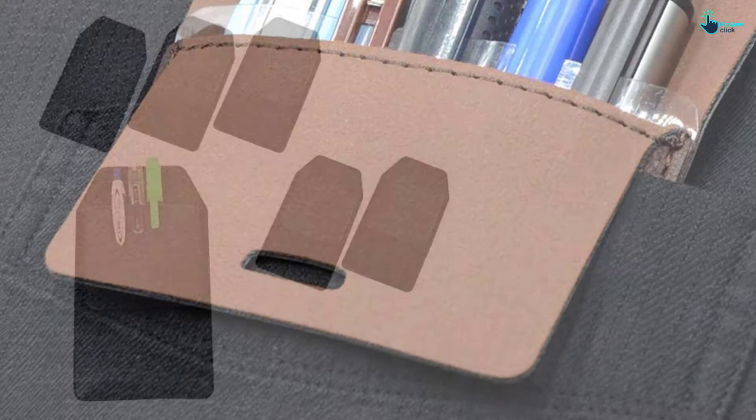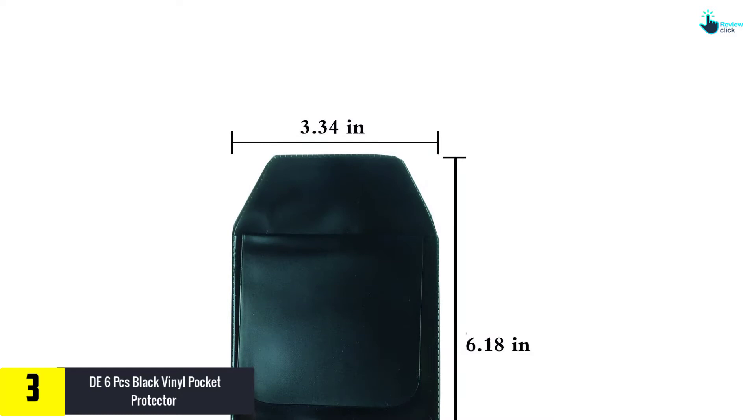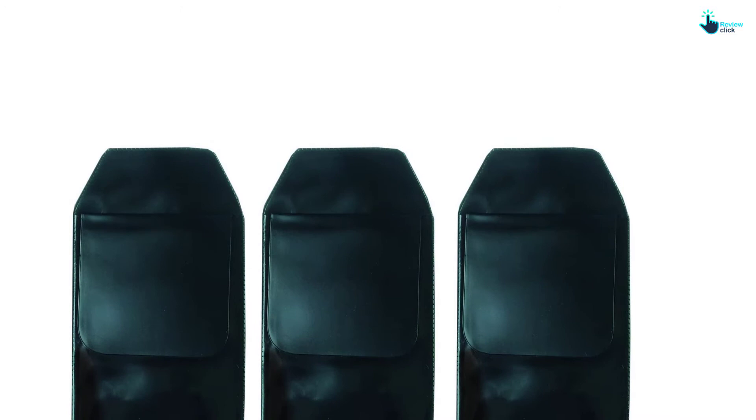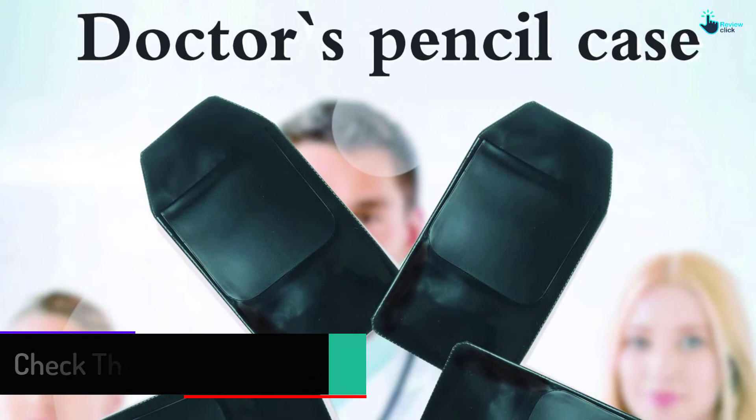At number 3, we have the Delaware 6 PC's Black Vinyl Pocket Protector. First of all, it has a standard and durable built quality structure, so it can last for a long time and can be more efficient than other expensive protectors. It is made with PVC plastic, which has become the standard for these pocket protectors, as they do not harm your shirt or jacket and are very light and durable. Furthermore, it has sufficient capacity to hold small gadgets or accessories — it can hold up to 4 pens and can also hold screwdrivers and other small hardware gadgets.